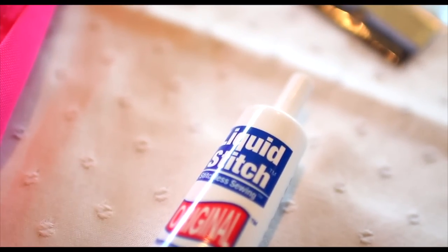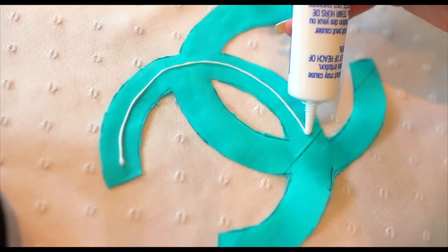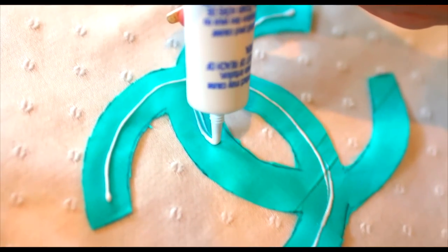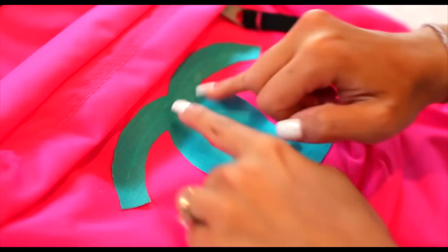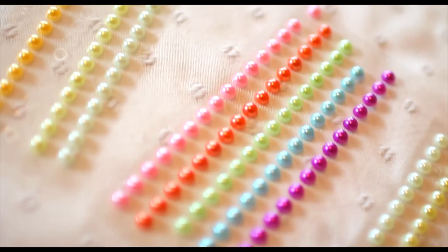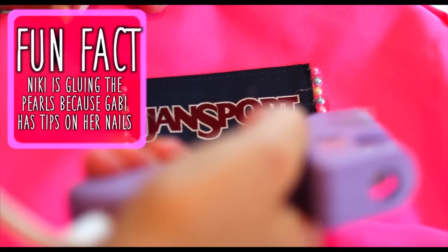Now I'm going to take my liquid stitch glue and just trace the back of my Chanel symbol. This glue is awesome — it's the perfect replacement if you don't know how to sew. It helps the materials stay together. And now I'm going to be taking these really pretty pearls and just spicing up the Jansport symbol.